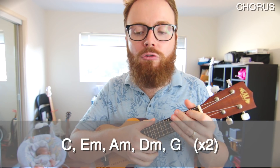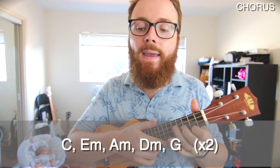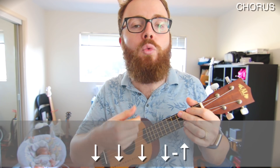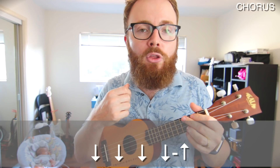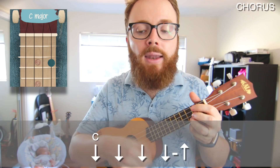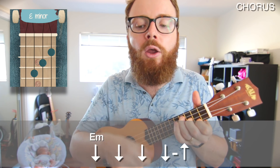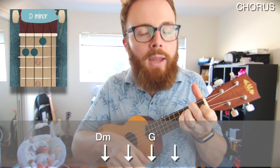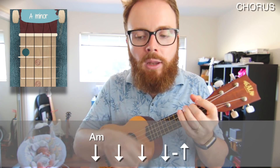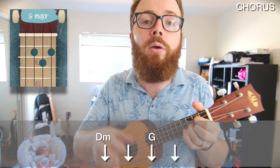That takes us into the chorus. Here the chords are slightly easier and we start to strum a more normal strumming pattern. For the chorus, play two lines of C, E minor, A minor, D minor, and G. The strumming pattern is down, down, down, down-up on each of the chords except D minor and G, where you just play two down strokes on each.